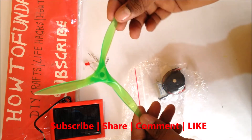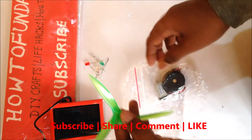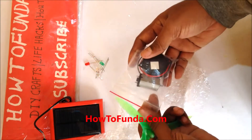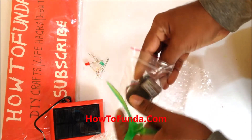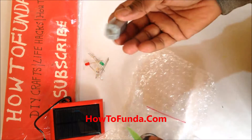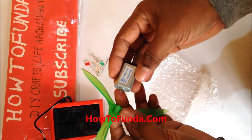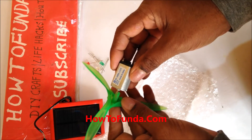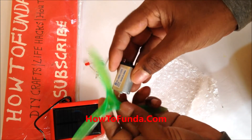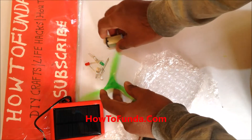This is a motor shaft where you can use motor blades for a power wind model. In another cover, they have given a motor and a buzzer. This motor can run with a 9 or 12 volt battery, and using the solar panel you can also turn this motor.